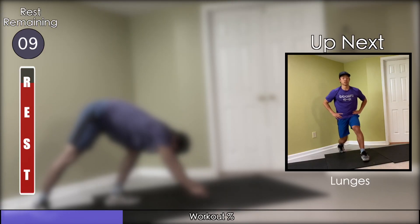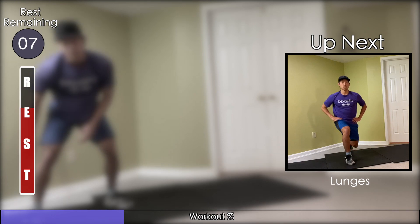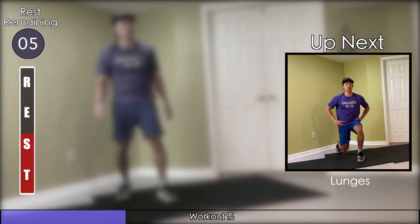Get back onto your feet for bodyweight lunges. Step forward and drive only out of your heel to really target the hamstrings and the glutes.